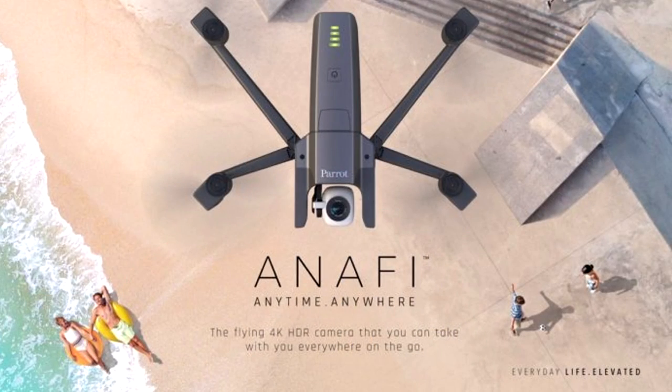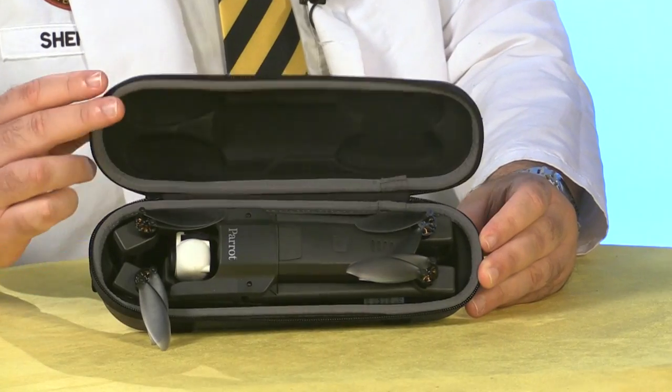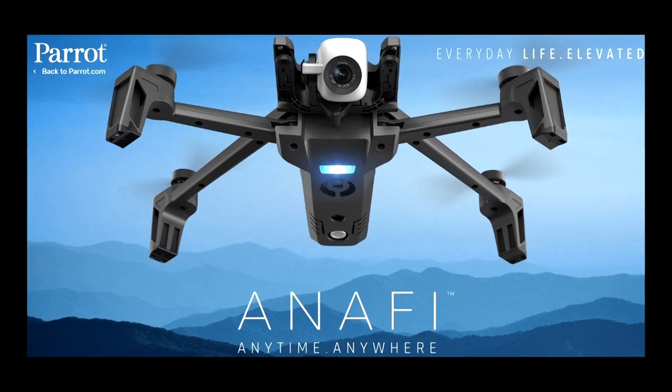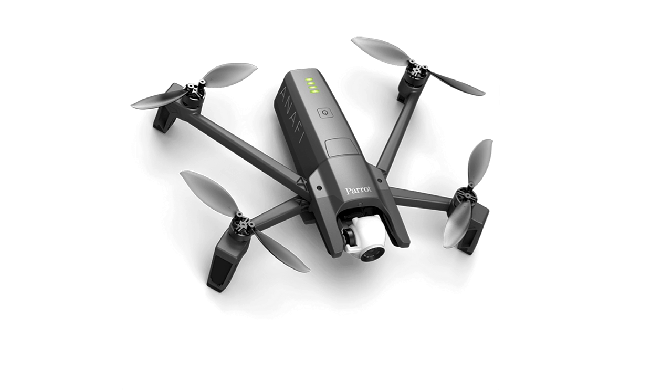Parrot's drone designs set them apart from other manufacturers, and the Anafi is no exception. It's a slender folding-limb drone that fits inside this custom carrying case, which is included with the kit. Based on the advertising I'd seen for the Anafi, I'd expected it to be significantly larger and heavier. It's extremely lightweight, being made almost entirely out of plastic — that left me a little disappointed at first. But once I started flying the Anafi, I came to appreciate how clever the design is. It beat every other drone in our flight time throwdown, I suspect because of its lightweight construction and petite design.